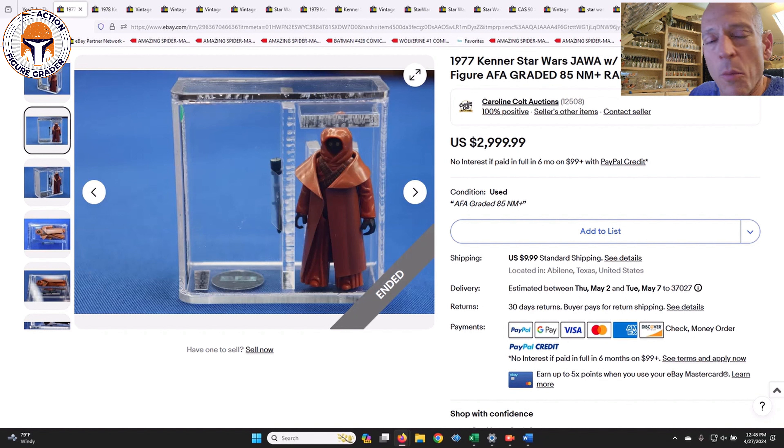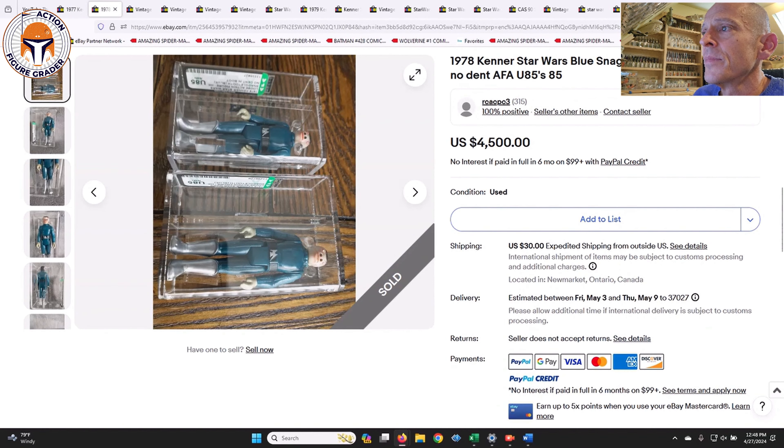Mine was an AFA 85 as well, with a slightly newer case style — not the newest, but newer than this old old case style. So three thousand dollars on that one. Here was an interesting one that I did not see sell either; it might have been a custom item specifically for a buyer.